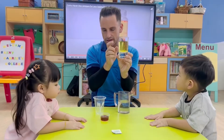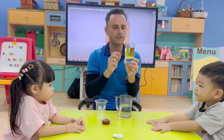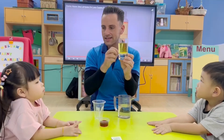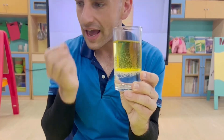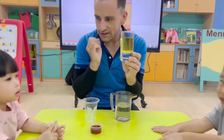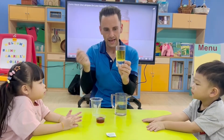The oil is on top. Can you say on top? Top. Very good. Because it is lighter. Can you say lighter? Lighter. Very good. The oil is lighter, it goes to the top. It is less dense.